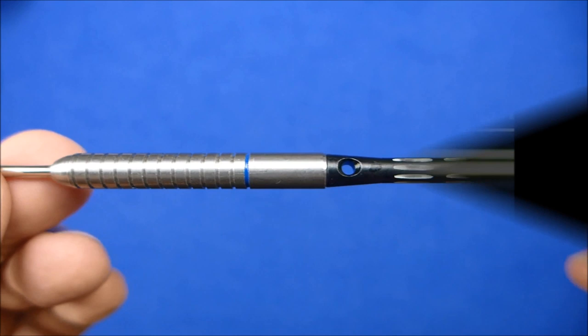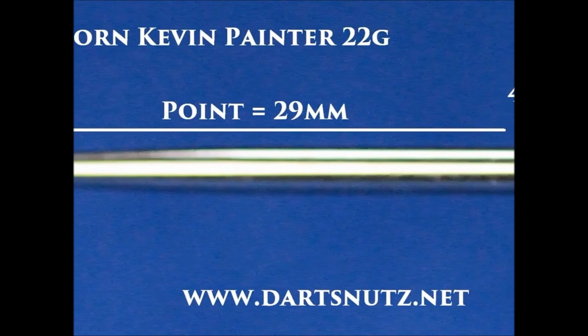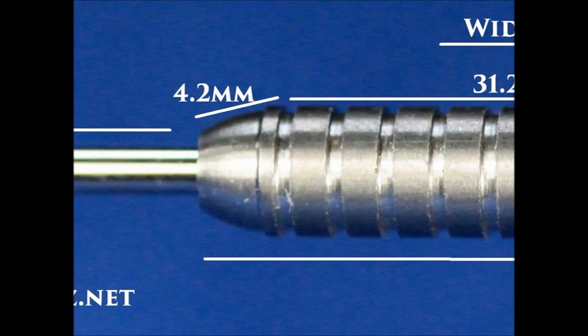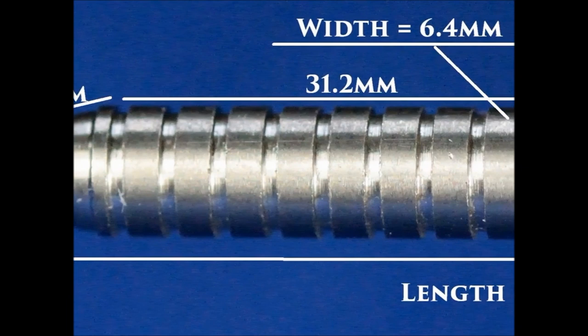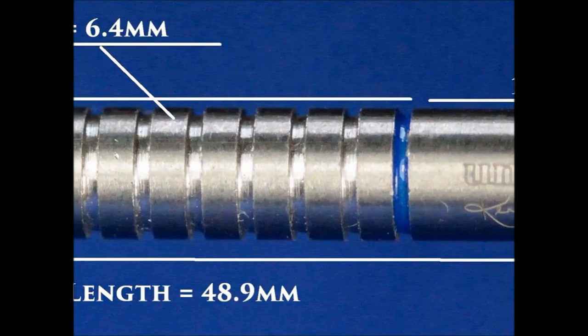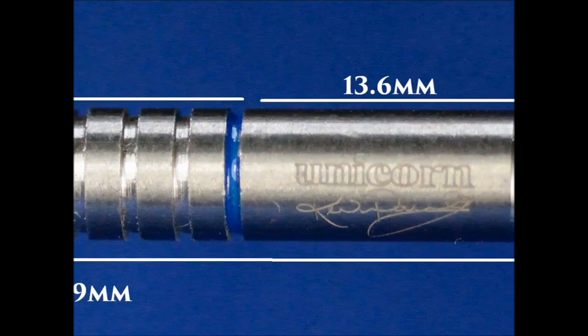Here's the detailed look at the Unicorn Kevin Painter 22 gram darts. It's got a silver point of 29 millimeters. There's a slightly tapered nose of 4.2 millimeters including the little thin ring. The bulk of the barrel is made of this wider ring grip and that's 31.2 millimeters, with a little thin groove at the end that's painted blue. The rear of the barrel is smooth, about 13.6 millimeters long. The overall length is 48.9 millimeters and the width is 6.4 millimeters.